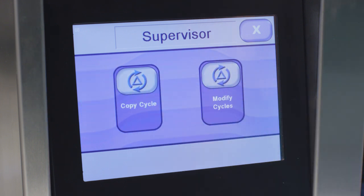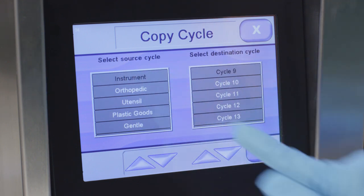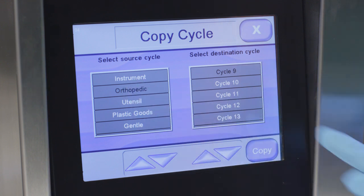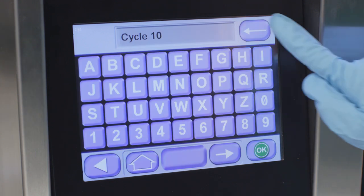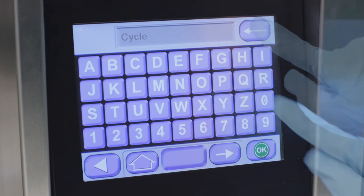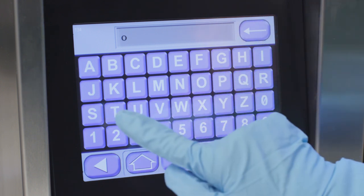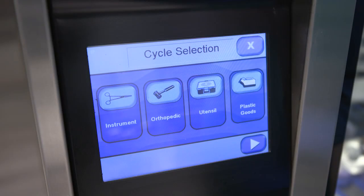You can also create a custom cycle by copying a cycle, changing its parameters, then naming your new cycle. From the main cycle screen, choose copy cycle, then select the cycle to copy. Press the backspace button until the cycle name has been erased, then type in the name of the new cycle in the modify cycle screen. The control stores all of your preferences and customized cycles. If you experience a power failure or need to unplug the washer, you won't have to reprogram cycles.